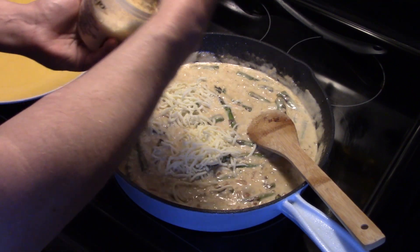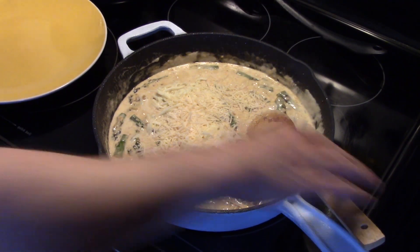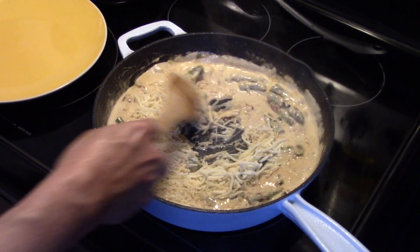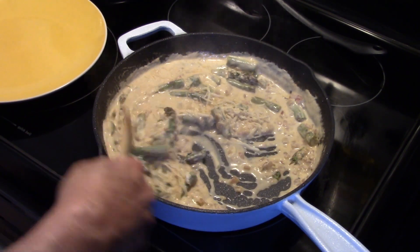I'm going to add in a half cup of shredded Parmesan cheese. I'm going to stir this around and let it simmer for a minute to melt that cheese.